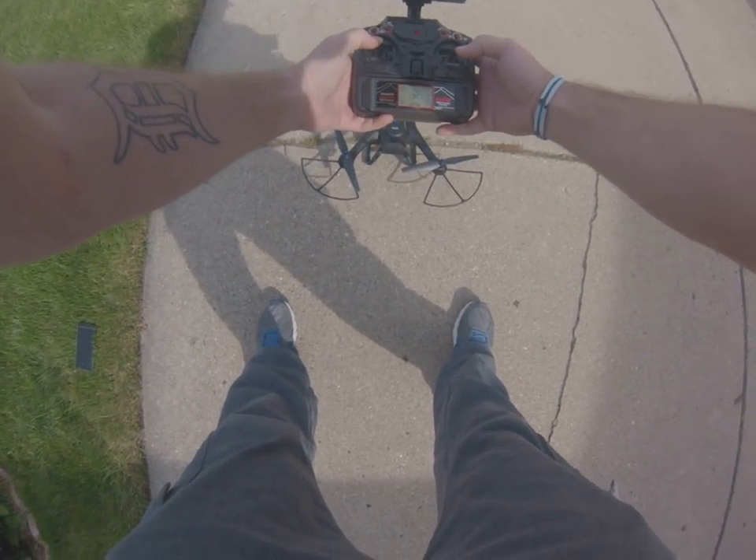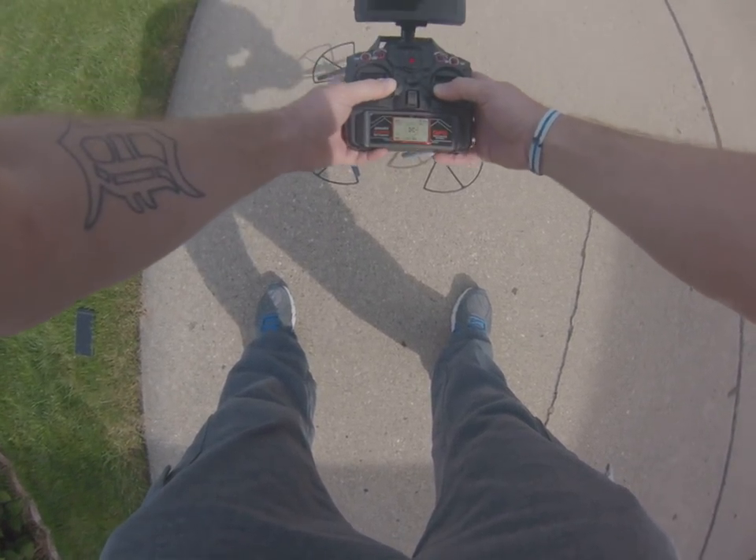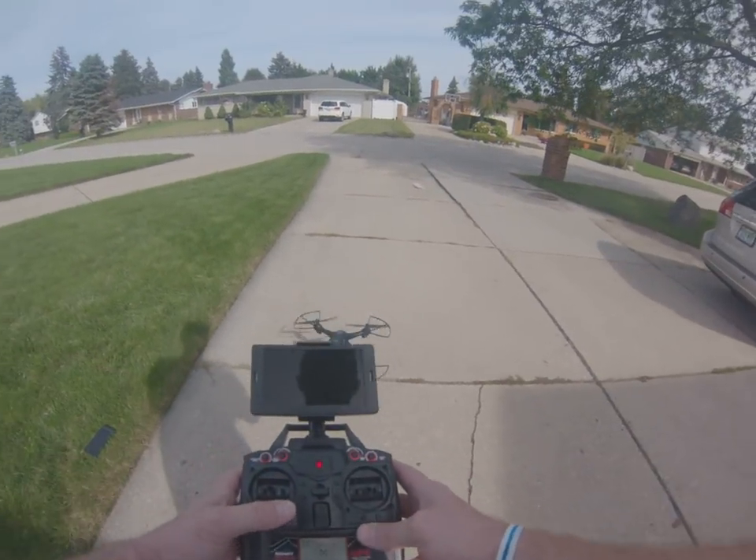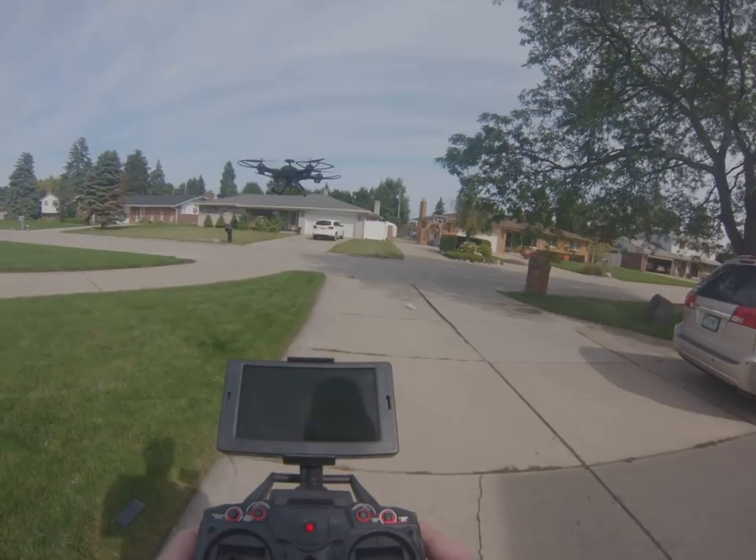Then hold the two joysticks down into the center to get it rolling, and then hit takeoff. That's all there is to it.